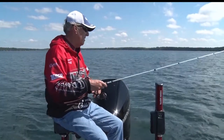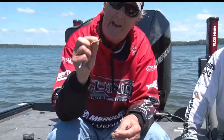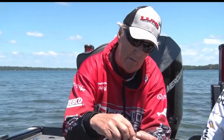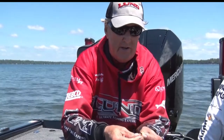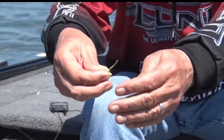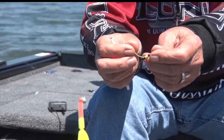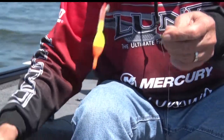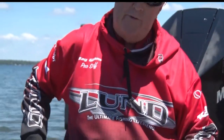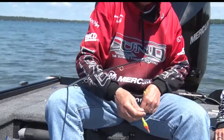In order to have a slip bobber, you have to have a bobber stop, and there are a variety of different kinds. What I have here today is just a little string. I already have my jig on here, so I'm not going to be able to show you, but I would typically take this and put it on my string, slide it up to about where I wanted to put it. Then you can see I've got two ends to pull — I pull the two ends, and voila, you end up with a knot like this on your line, and that's where your bobber is going to stop.